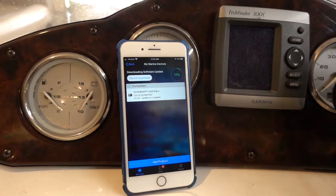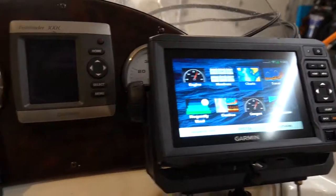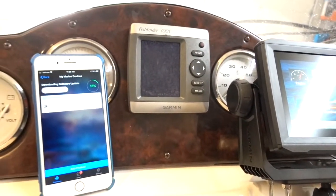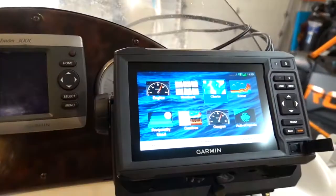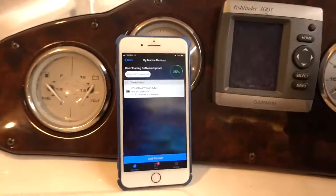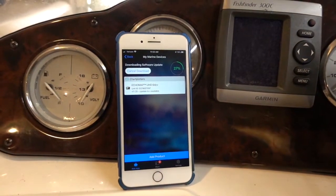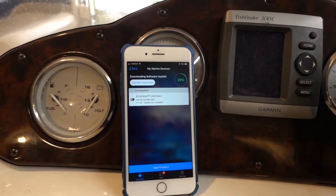I'll put it on pause, let it download, and then come back to show you how to get it onto this device. I know we also have a fish finder here — I'll have to figure out what to put in that place. There are still a couple more steps to finish this setup up. I figured while doing this for the first time, I might as well record it, because there's just not a ton of information out there on this particular topic.